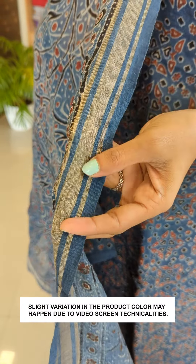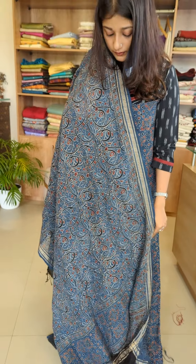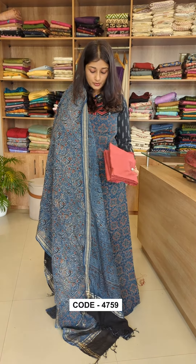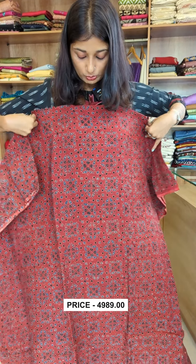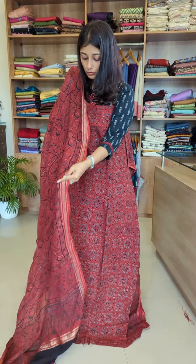This is how it is designed. It has a black shade added in a little bit. It has two tassels. This is how it is designed. It has a cotton silk fabric with a contrast of brick red and black color.